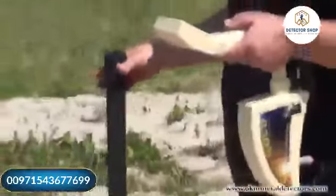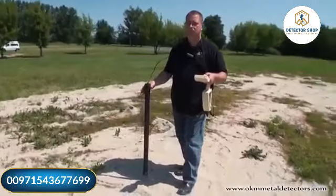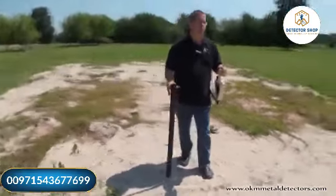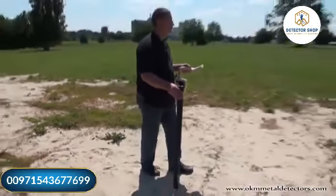The Ground Scanner Rover Gold from OKM was specially designed for the professional gold hunter and prospector to locate naturally occurring gold. Equipped with the high-resolution super sensor, you can detect deposits of valuable minerals in the ground.